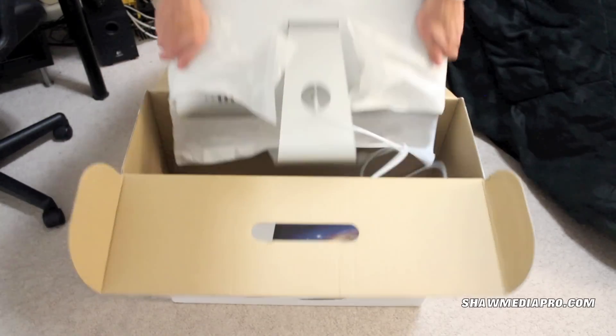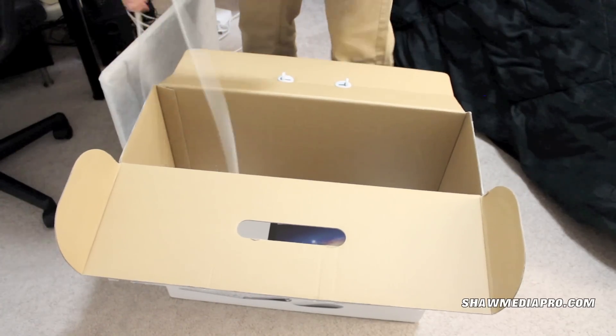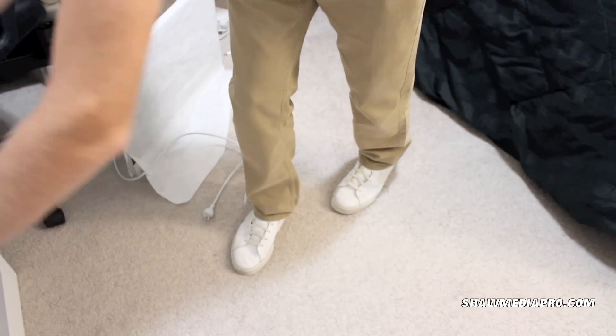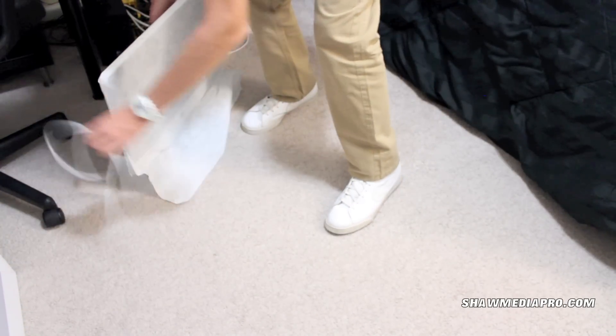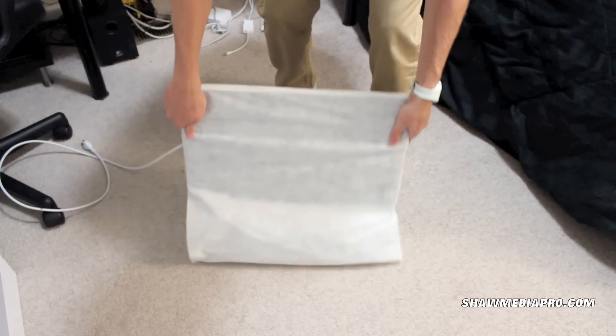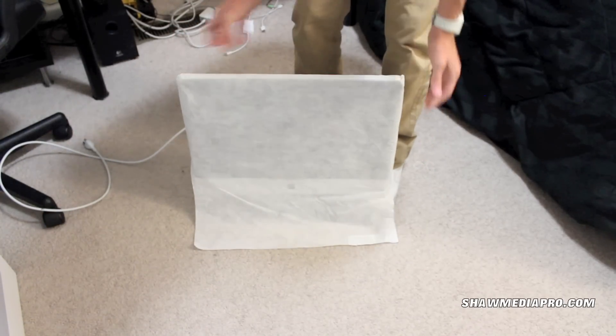I'm going to pull out the iMac. This is a 21-inch, which is really nice. I wish I could have gotten the 27 but the 21 will have to do. I'll bring it up on the desk and show y'all how it looks.